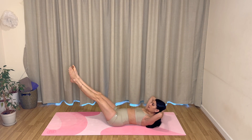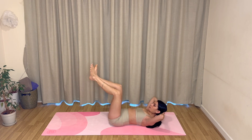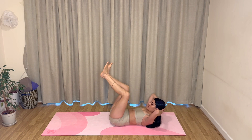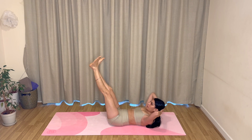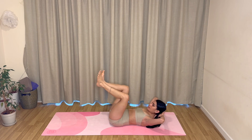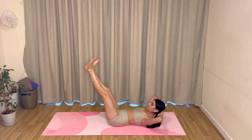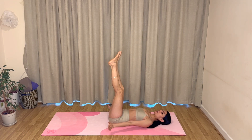Hold this last one up and extend your legs out long, bringing your heels together, toes wide. Inhale, pull your knees in towards your chest; exhale, push away into your heels, lengthening your legs again. Keep going — really find that engagement in your legs as you push away, and find that squeeze through your lower abdominals each time you pull your knees in. Stay lifted through your shoulders, keep pressing your lower back to the mat. Just two more — inhale pull, exhale push. Last one — pull your knees in, exhale to lengthen.